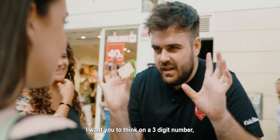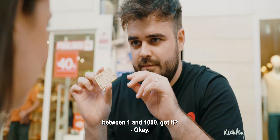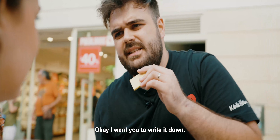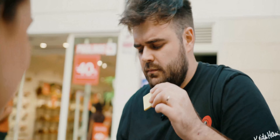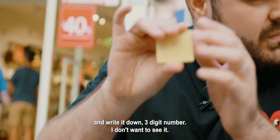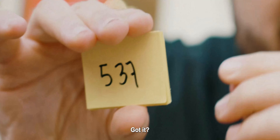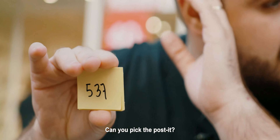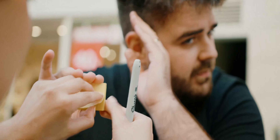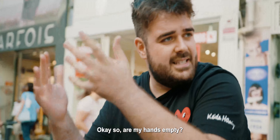I want you to think of a three digit number between one and one thousand. Got it? Okay. I want you to write it down. So here you have the sharpie — write it down. Three digit number. I don't want to see it. Got it? Can you pick the pad? Pick it, pick it. Okay, so are my hands empty?